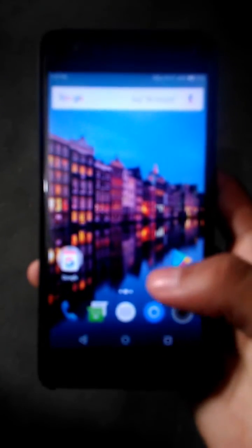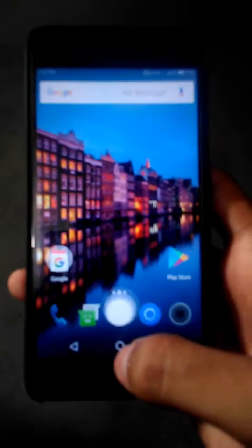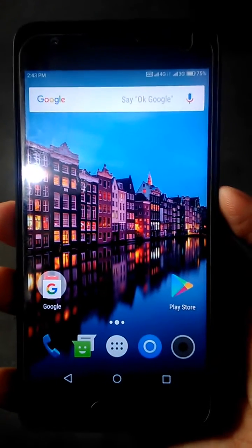Hello friends and welcome to the new video of Spider Hacks. In this video I'm going to show you how you can put your Lenovo Z2 Plus into safe mode. As you can see, it's a Lenovo Z2 Plus. So let's start putting your phone into safe mode.